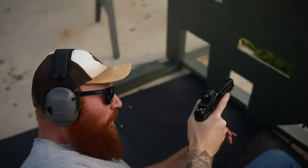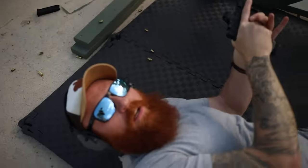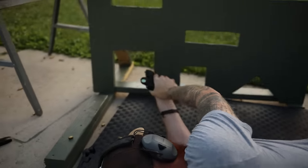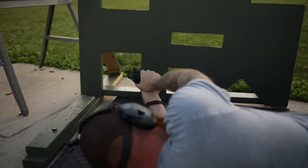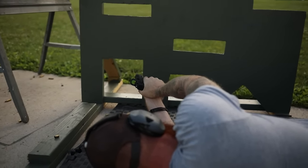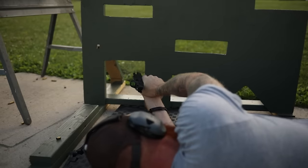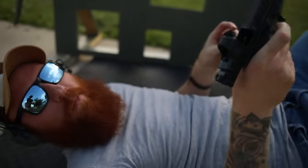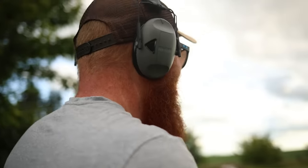Oh yeah, I like this! Roll-over prone — shooting under a car. Nobody practices this but cars are cover everywhere, and it's good to know how to do it.